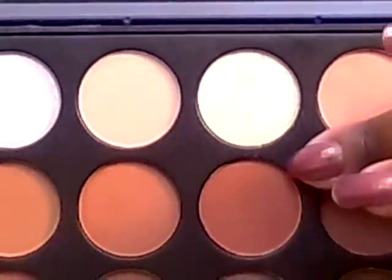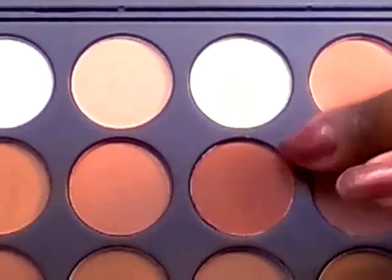Then we're going to go to the fifth column, second row down. I'm going to use this color also in the transition area.